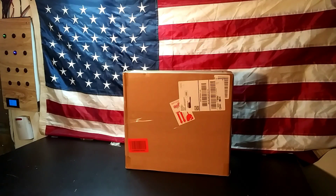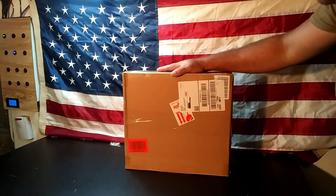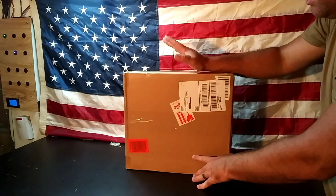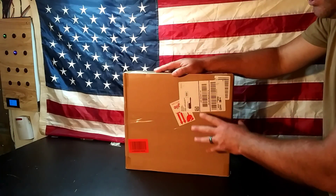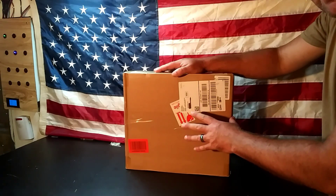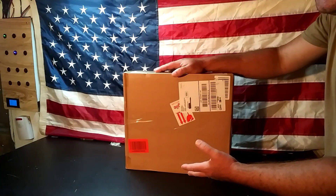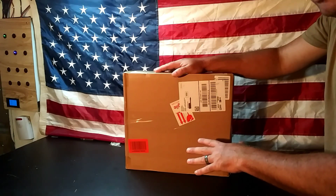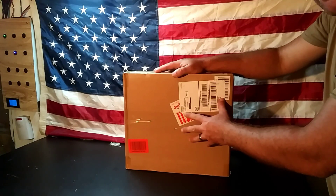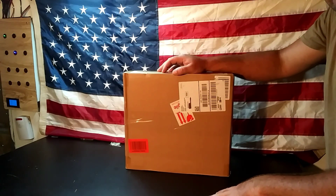Welcome back, CFP here at Survival Living. We have a delivery today — our friends over at Spider Farmer have hooked us up with a grow light. We're going to be doing a lot of videos on this. We'll do the unboxing today, and then once a week we'll do a grow journal showing the difference between plants supported with this grow light versus natural lighting.